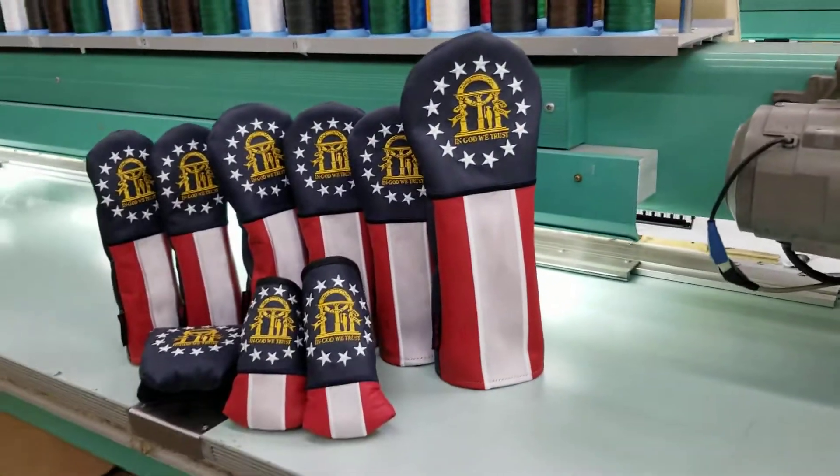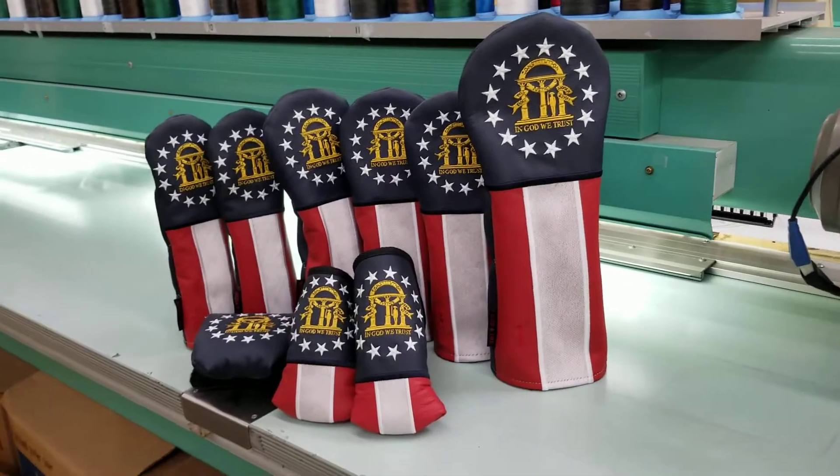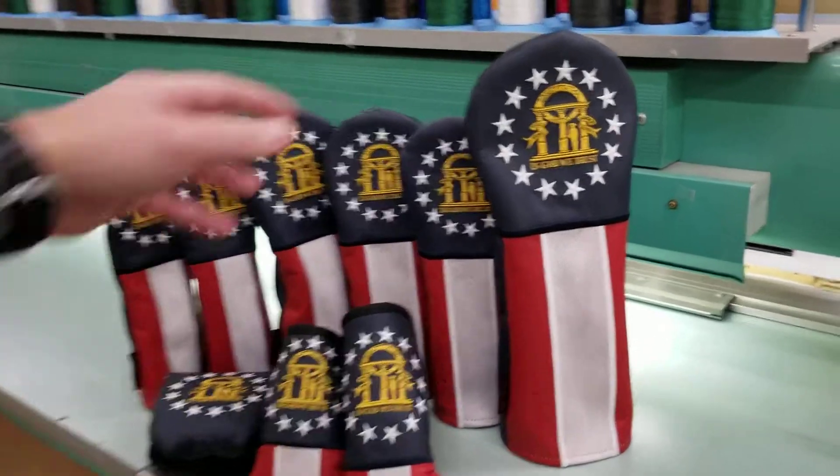I wanted to show you our latest state flag head cover by popular demand. Here it is — the Georgia flag.